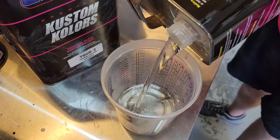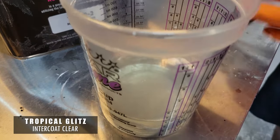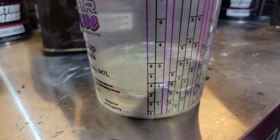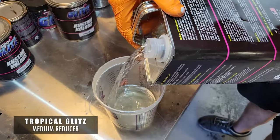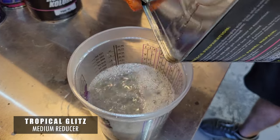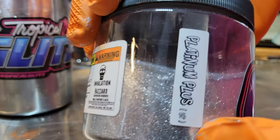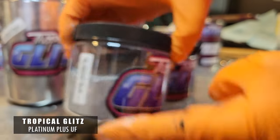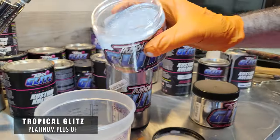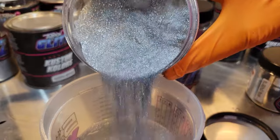Now we're going to get ready and mix our inner coat clear — this is our carrier for the metal flake. We're using the same cup that had our Comet Silver in it. Since we're going to load it up with metal flake, it really doesn't matter that the cup already has silver in it for this particular project. The inner coat is a one-to-one mix. Now we have Platinum Plus Ultra Fine — this is a 004 ultra-thin metal flake — and we're going to mix that in with our inner coat.